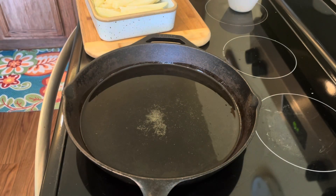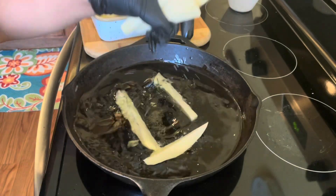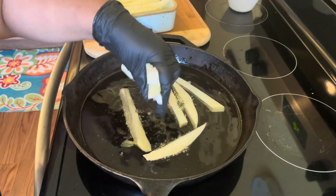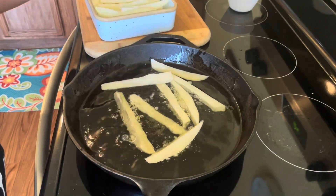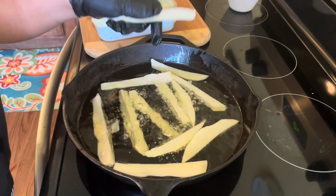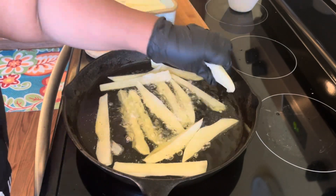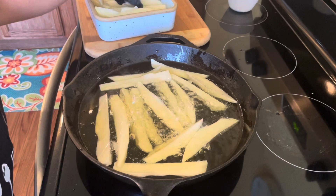Alright kids, I'm cooking your fries now. Just take them fries and drop them in the grease, just like that. Ten minutes gets you some crispy lemon pepper homemade fries.